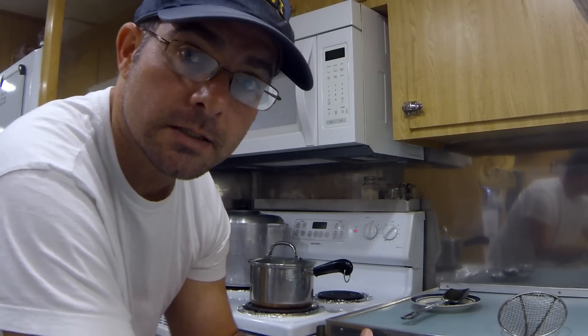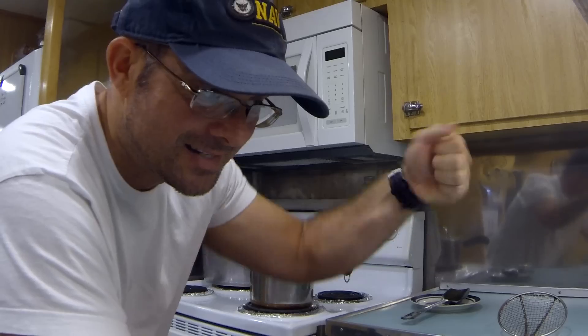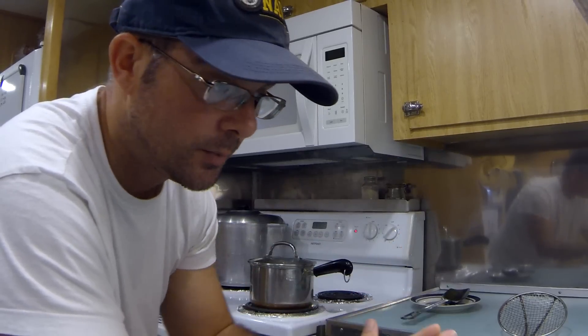Once you do that, set your timer for about 13 minutes. They boil for 13 minutes, then put them in the sink with some cold water for 4 or 5 minutes, and after that go ahead and drop some ice in it for about 20 minutes. Peel and enjoy.